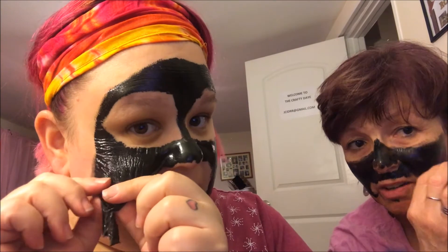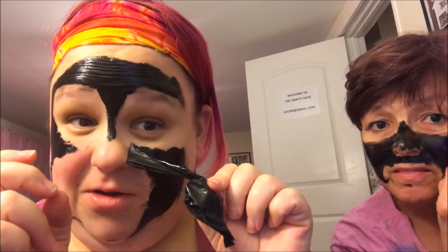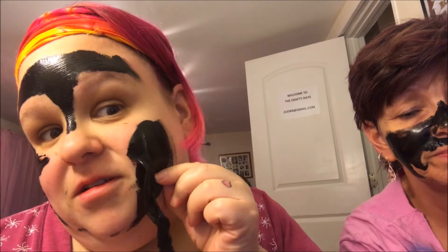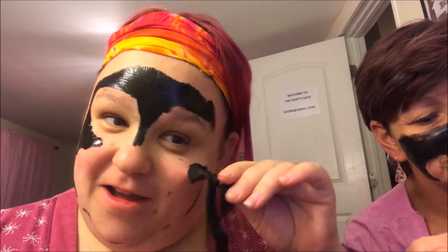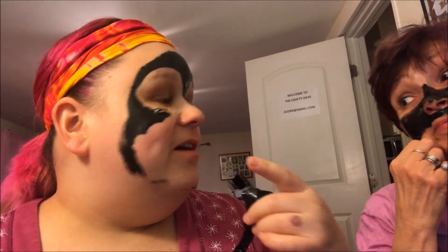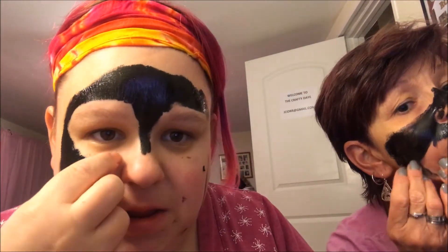Did it hurt a little bit? Not like they do in the other videos. Some of those people — I think they're just doing it for the camera, because I'm not gonna cry over it. That one hurt though. Maybe I made mine too thin. She was picking on me for making mine too thick. Oh look, it's red — some of it is kind of hurting. Yours is working much better. I didn't want to waste it, so I didn't put it on thick enough.